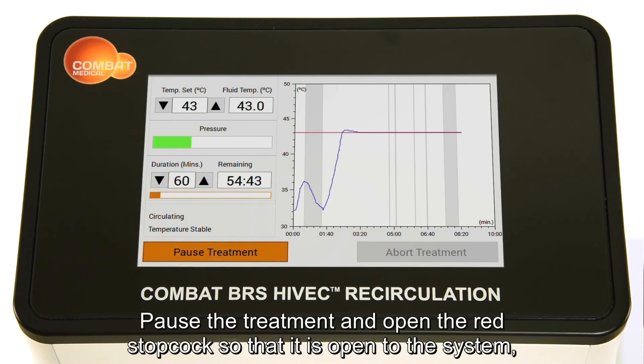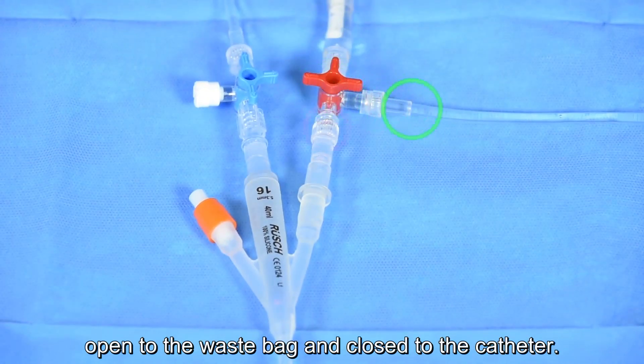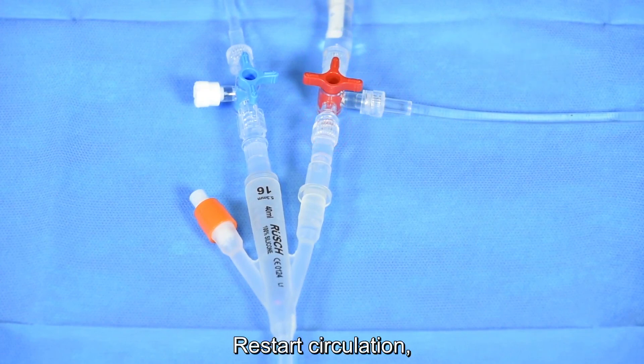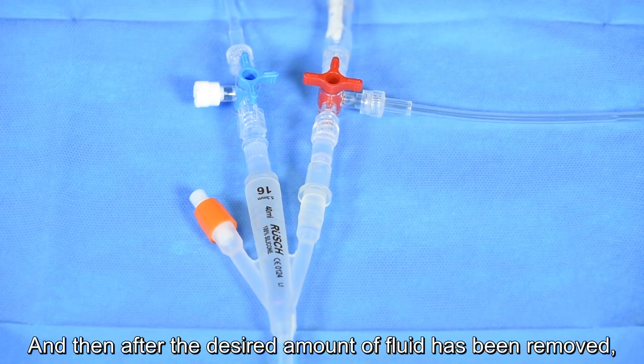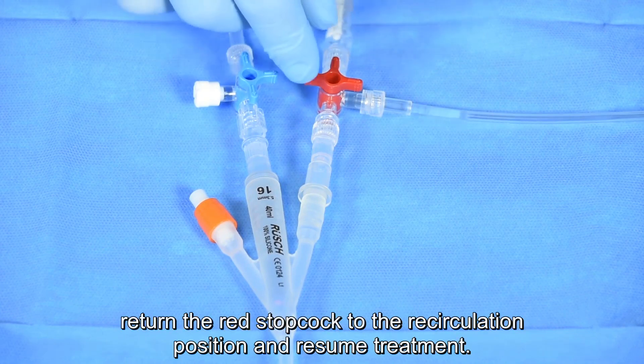Pause the treatment and open the red stopcock so that it is open to the system, open to the waste bag and closed to the catheter. Restart circulation and then, after the desired amount of fluid has been removed, return the red stopcock to the recirculation position and resume treatment.